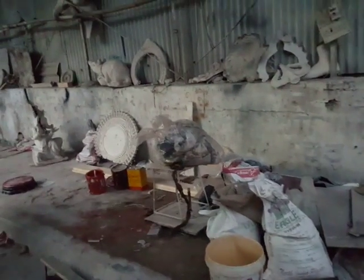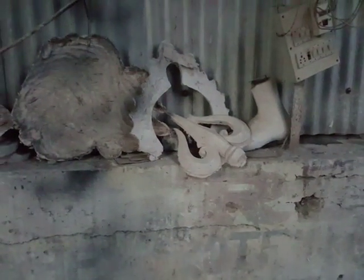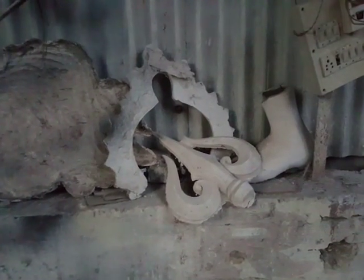They have painted and sold many Ganapathis. People have bought their faith.